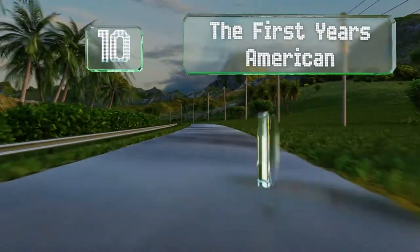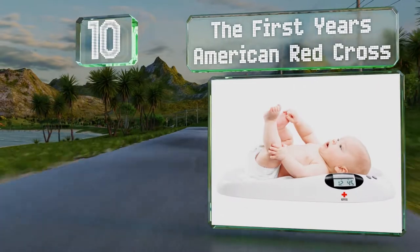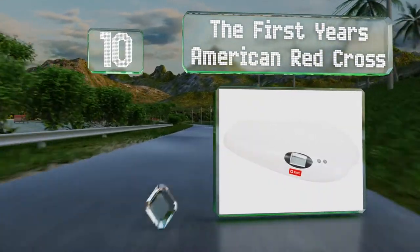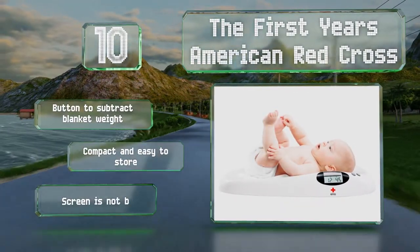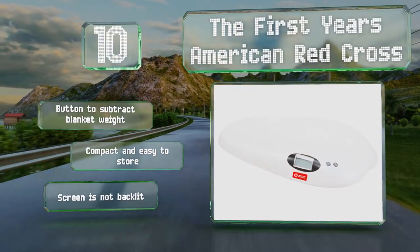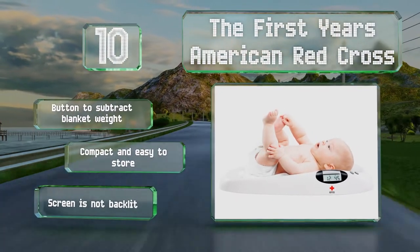Starting our list at number 10, the First Year's American Red Cross is contoured to hug little ones so they don't roll away while you're using it. The digital screen can show you the last weight in case you forgot to write it down, but there isn't a hold function to help you deal with wriggly babies. There is a button to subtract a blanket weight and it's compact and easy to store. However, the screen is not backlit.